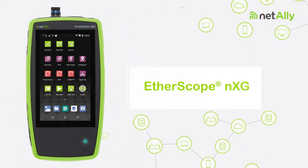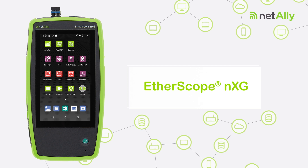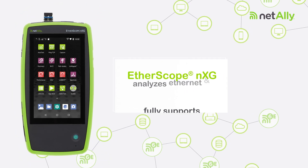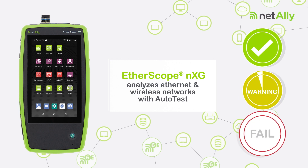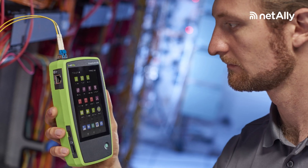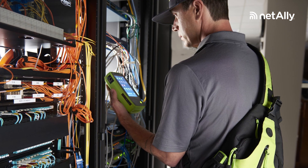Etherscope NXG is the first all-in-one network analyzer to fully support Wi-Fi 6 and 6E. It analyzes Ethernet and wireless networks with a simple but powerful autotest, delivering in-depth network visibility fast with minimal training.